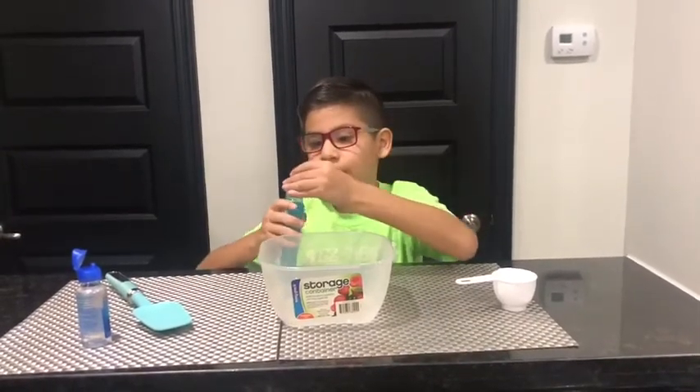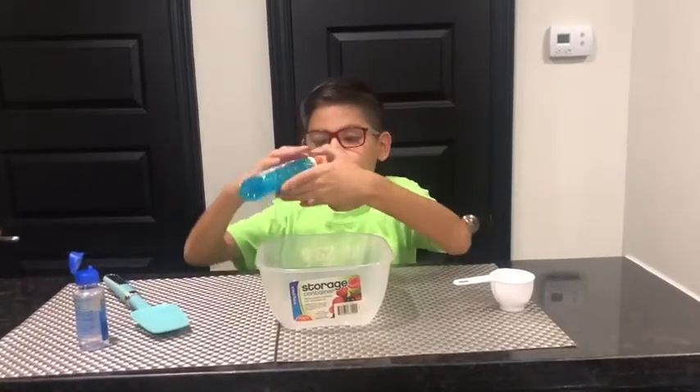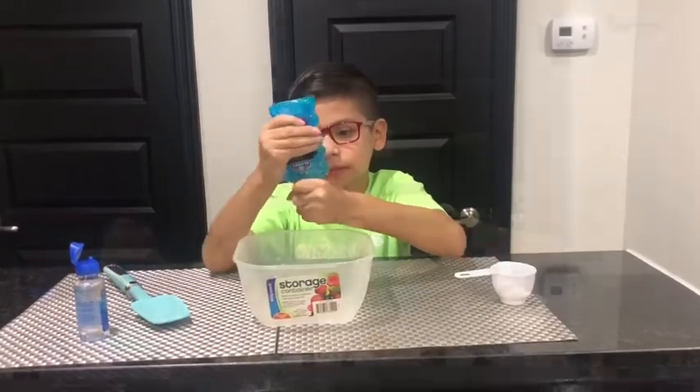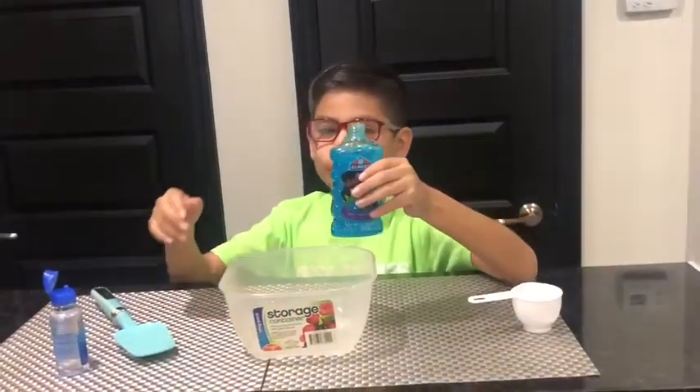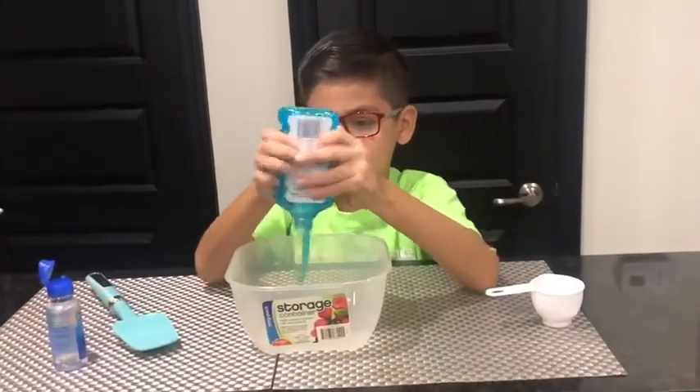First thing you need to do is that you have to empty the entire bowl of this. My parents helped me open this, so now let's empty the entire bowl.